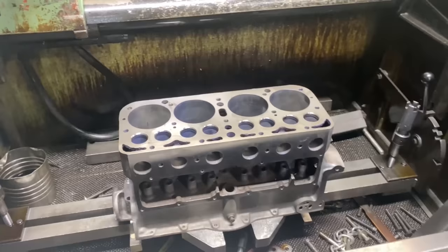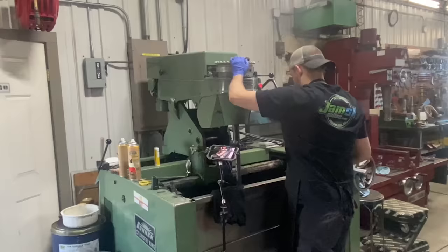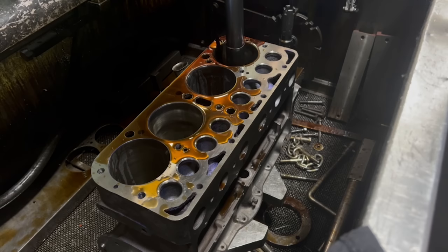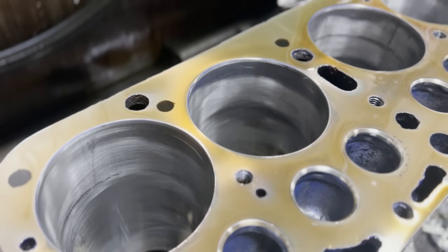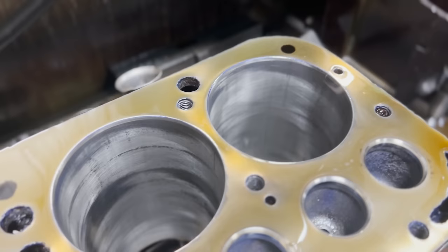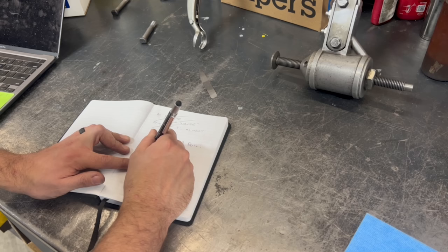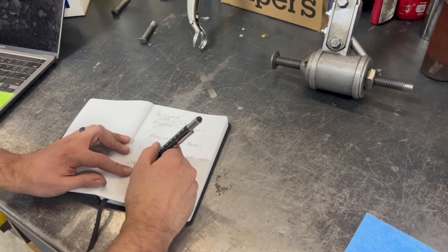The original plan when this block came into the shop was to simply touch up the cylinders in the hone, keeping the bores at the current oversize of 80 thousandths. As such, I got the block mounted into the cylinder hone and gave each cylinder about five strokes. Unfortunately, the cylinder hone quickly revealed just how warped, out of round, and corroded each of the cylinders was. After a quick phone call to the customer, we decided that it would be wise to take the cylinders to the next oversize, meaning we actually need to remove 20 thousandths more material from the current size. Our nominal standard bore is 3.875 — currently it's 3.955, which is 80 over — and we're going to go to 100 over, which puts us at 3.975 inches.